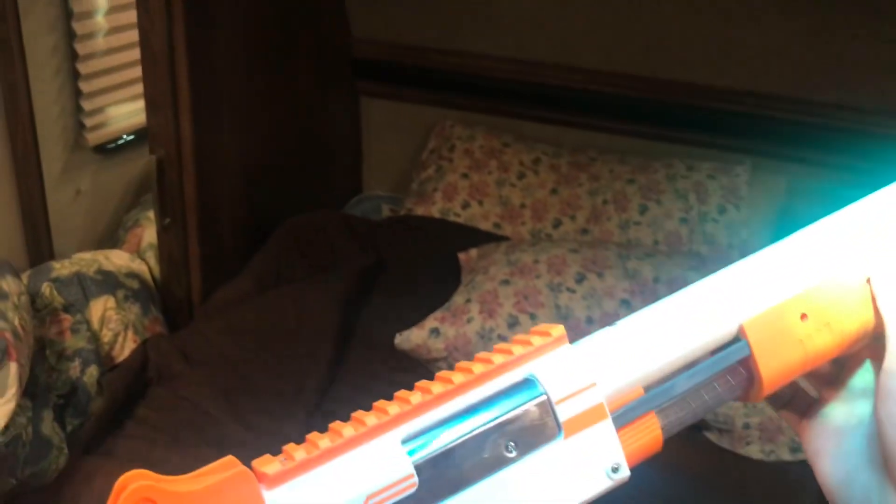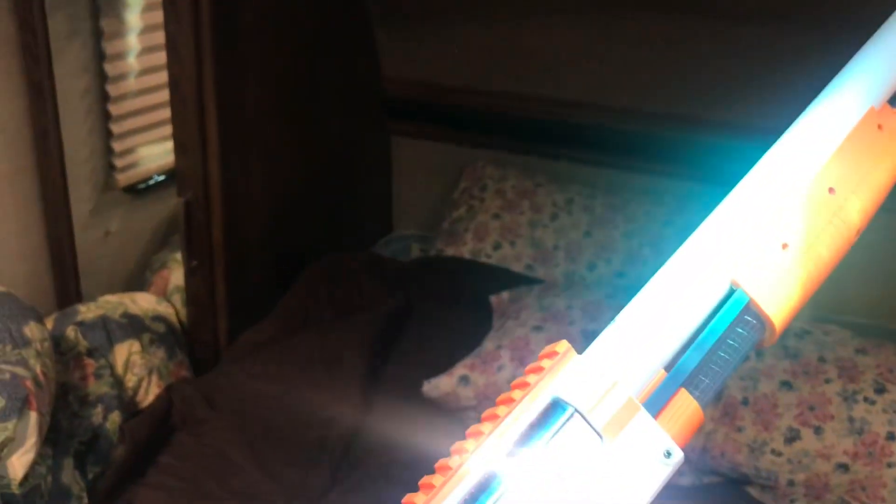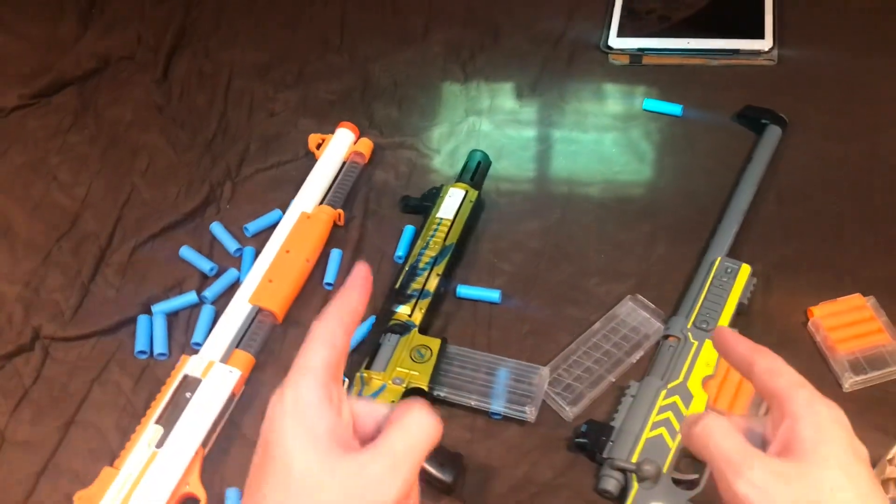This thing just looks beautiful, doesn't it? When it comes to unreliability, the shotgun is a little bit disappointing, especially with how often it jams. You can see right there. Thank you for watching — this is Numeric, I'll see you in the next video.